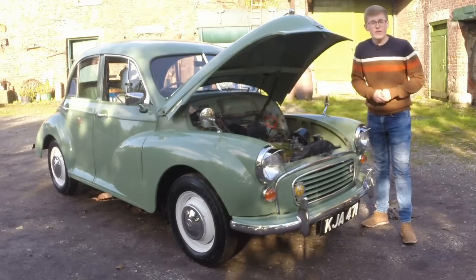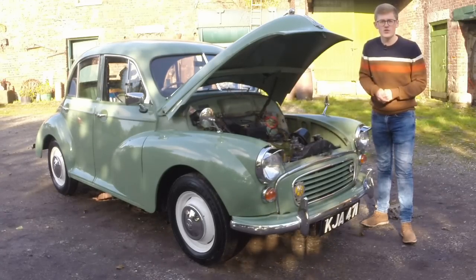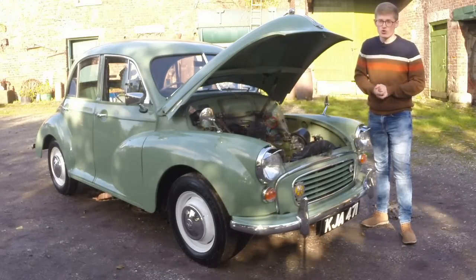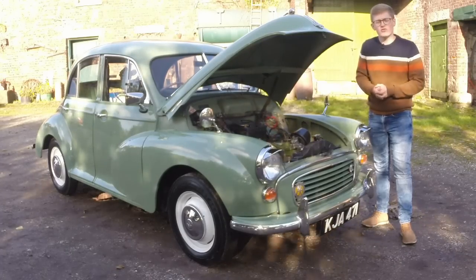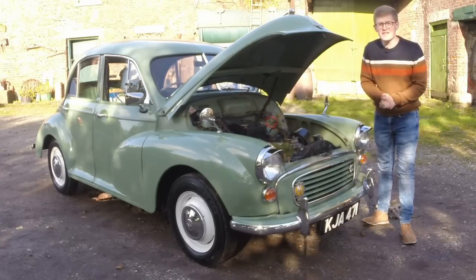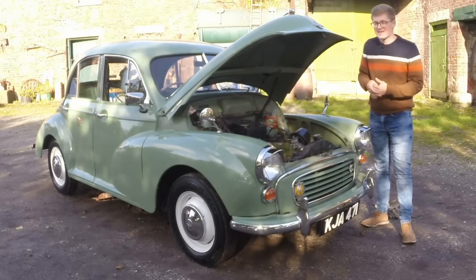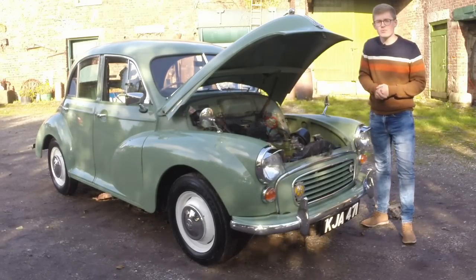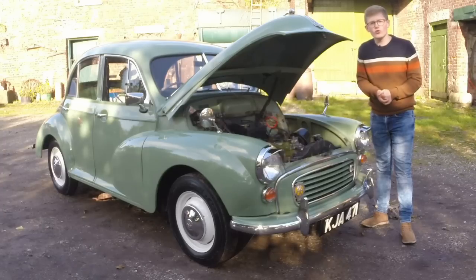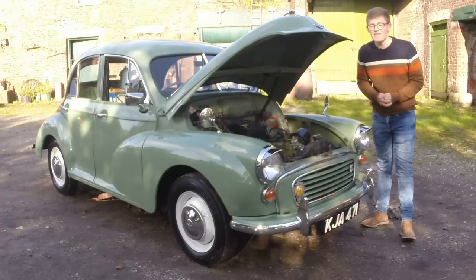The original MM Series cars used the old 917cc Morris side-valve engine. It produced about 27 brake horsepower and propelled the Minor to 60 miles per hour in just under a minute, with a top speed of about 60 miles per hour. While this wasn't calamitous, it was still ridiculously slow — it just didn't match the modern direct steering that Issigonis had designed in, and started to fall behind its contemporaries. Up the road at Longbridge, Austin developed an all-new overhead valve four-cylinder engine known as the A Series.